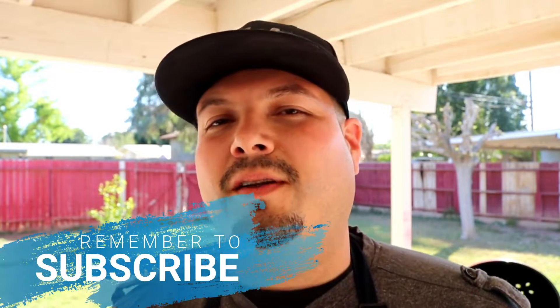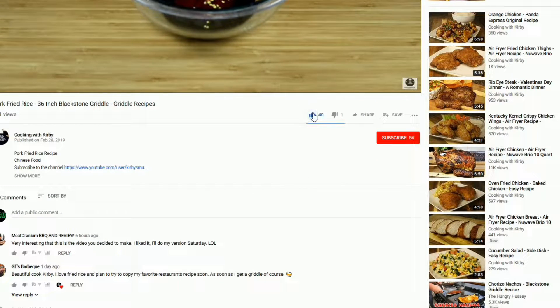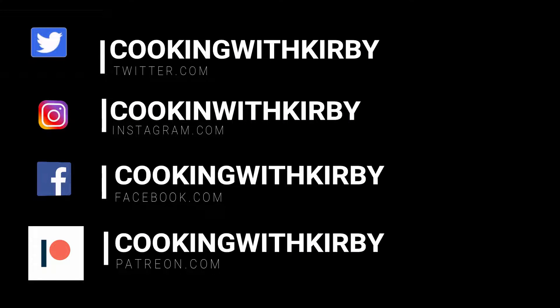No further ado, let's get down to the recipe so I can show you how to make it. Since you're here, hit the like and subscribe button and make sure that the notification bell is rung. Check me out on social media so you can get notification of all my new recipes.